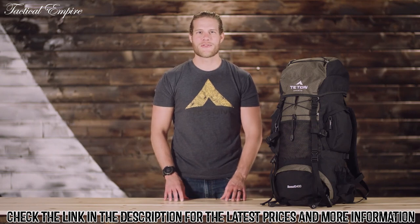And that's an introduction to the Scout 3400 internal frame backpack. Get outdoors and enjoy life.